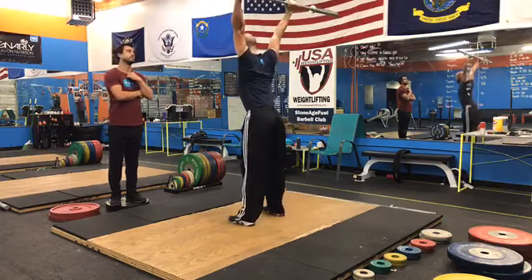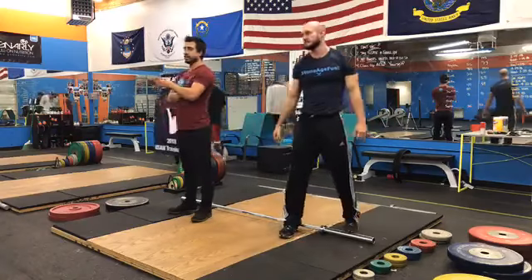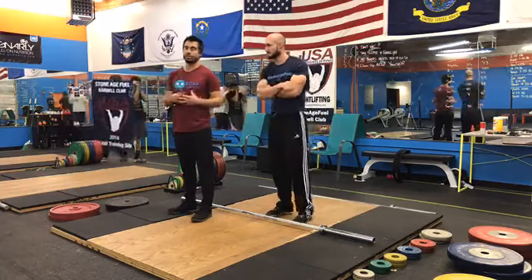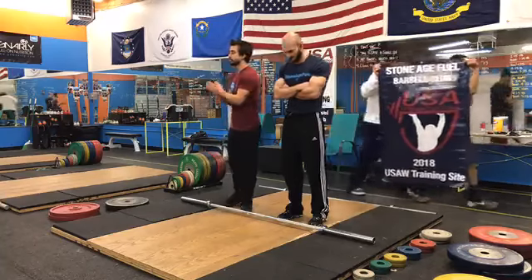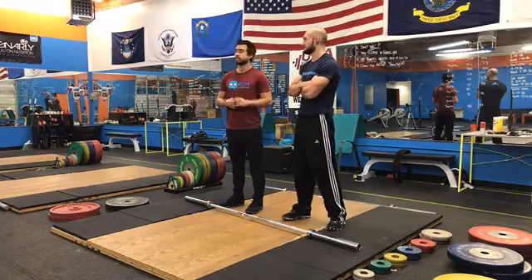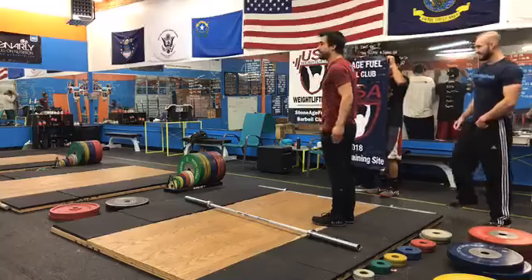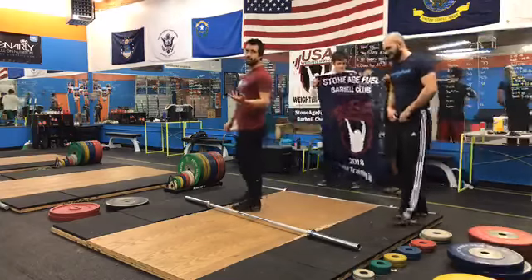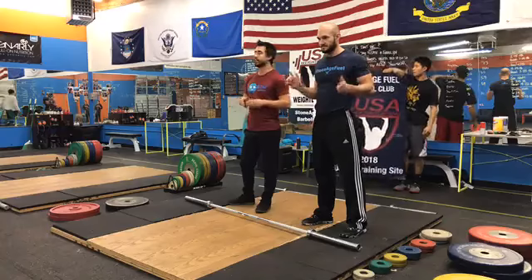That's the jerk. This is probably the single biggest problem we see in the jerk. Rather than pressing the bar forward and continuing to press up, take a step back and work on this — you'll see big results. We recently had RJ PR by nine kilos just by learning to control that position. No matter how good you are, this is probably a problem if you're missing jerks out front or pressing them out. Thanks to our USAW training site. If you have questions or want us to cover something else, post in the comments or email us at info@stoneagefuel.com.